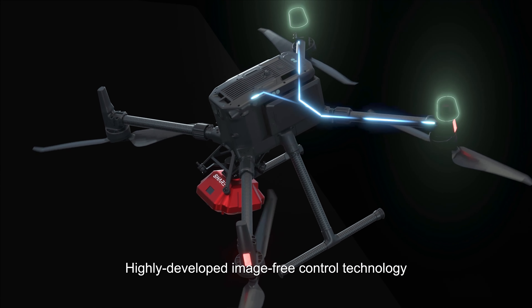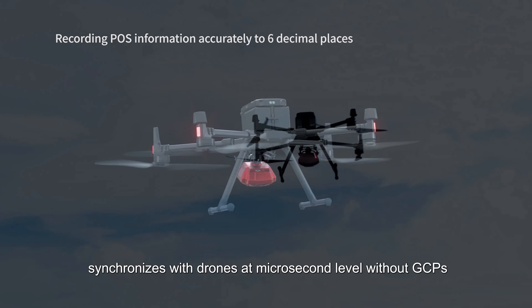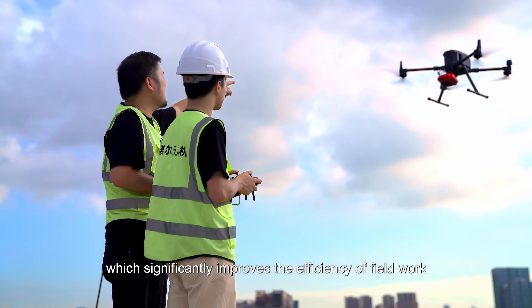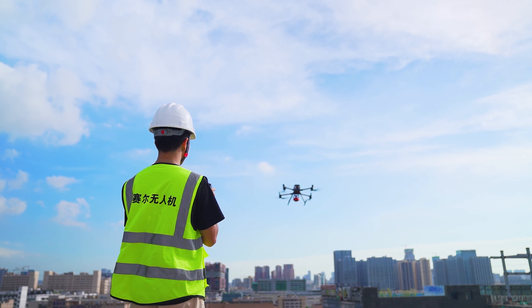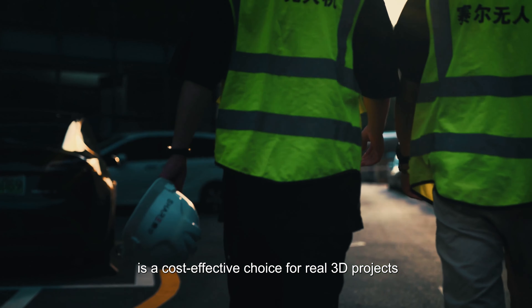Highly developed image-free control technology synchronizes with drones at the microsecond level without GCPs, significantly improving the efficiency of field work. SHARE 102S PRO V2 is a cost-effective choice for real 3D projects.